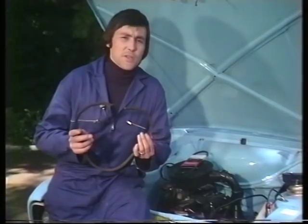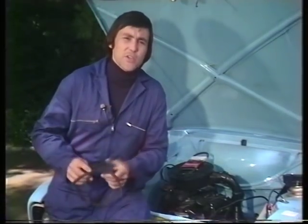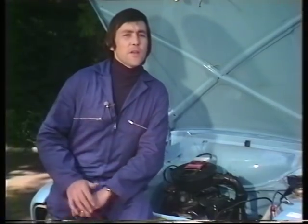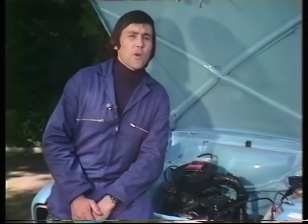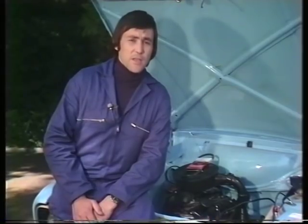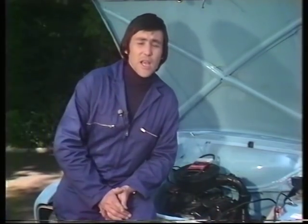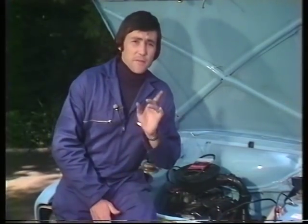Perhaps slightly more devious is when it stretches and slips. It's true that the engine will be running just a little bit hot, but the first you'll probably know about it is one morning when you come down and try and start up and discover that the battery's gone flat. So if the fan belt has stretched and is beginning to slip, what you need to do is to re-tension it.